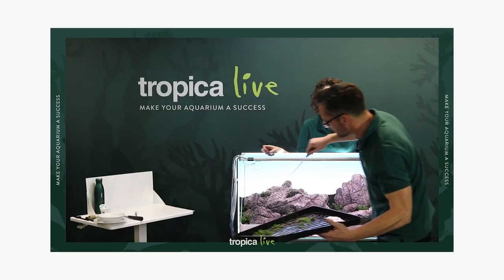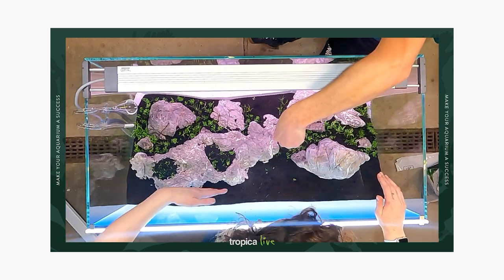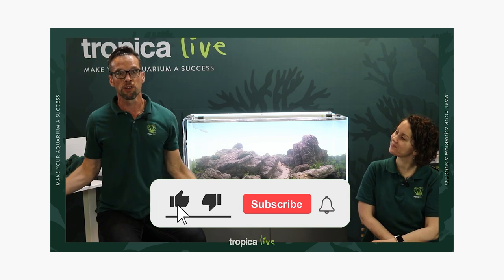You can watch the entire Tropica Live Workshop rerun or highlights video on our channel. Links are in the description. If you enjoy this video, please consider subscribing and hitting the like button.